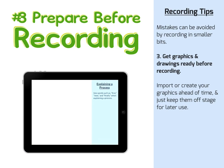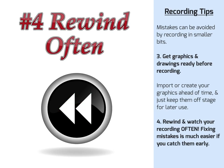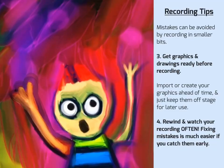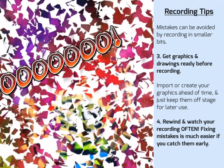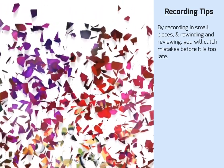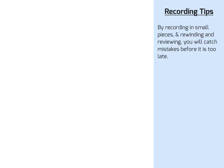Tip number 4: rewind and watch your recording often. Finding mistakes is much easier if you catch them early. I've seen students make mistakes that required they delete half their video to fix. By recording in small pieces and rewinding and reviewing often, you'll catch mistakes before it's too late.